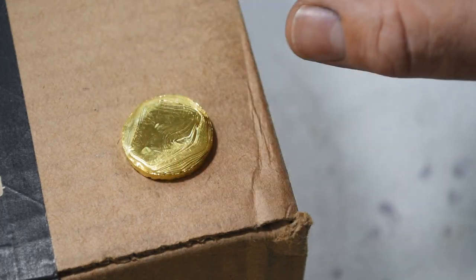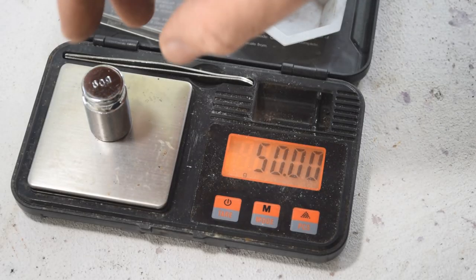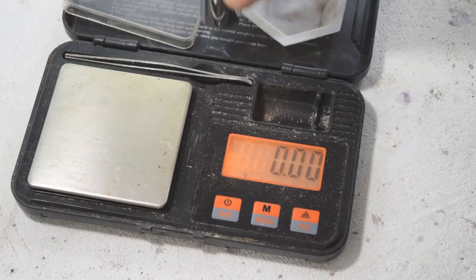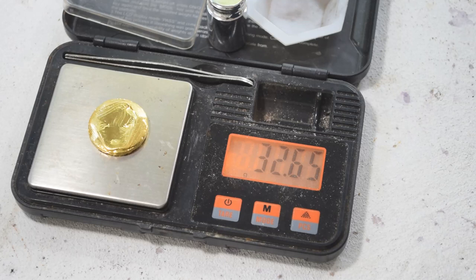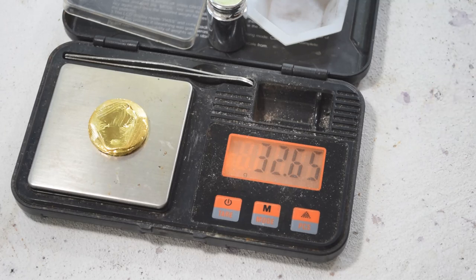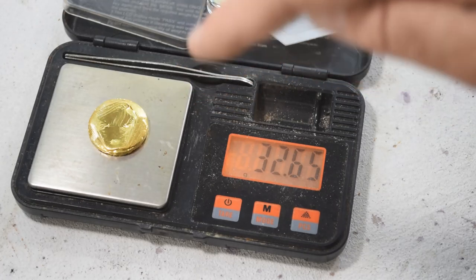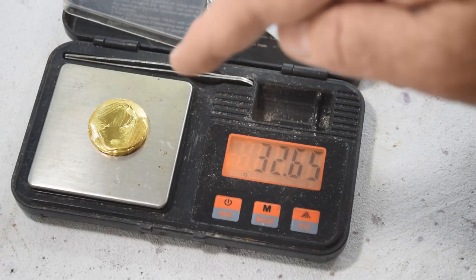We need to weigh it up and see how much metal we've got in this little round. The scale is calibrated — 32.65 grams. Well, we lost like two tenths of a gram of gold, but I'll bet I know where it is — it's probably stuck in little beads in the borax in the crucible. I'll get that back the next time I melt something in there, so I'm not too worried about it. That is a nice, nice round of gold. It took three tries to get it, but I'm really happy with that.